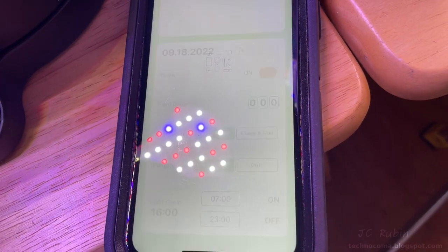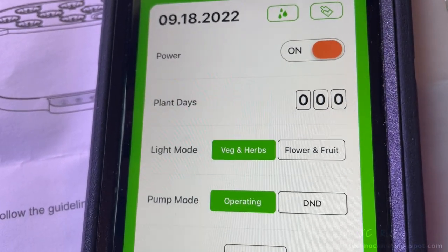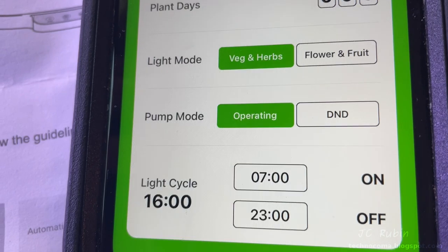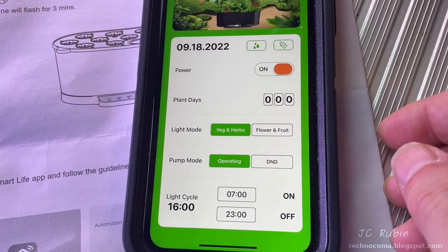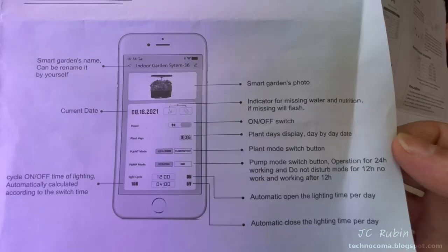Pressing done, our device loads up. We can see it's on plant day zero with the current date — and that current date is important because the date and time are automatically set from the network. There's also an on/off toggle for the light, something the AeroGarden does not offer. All options available in the application are shown here from the instructions.